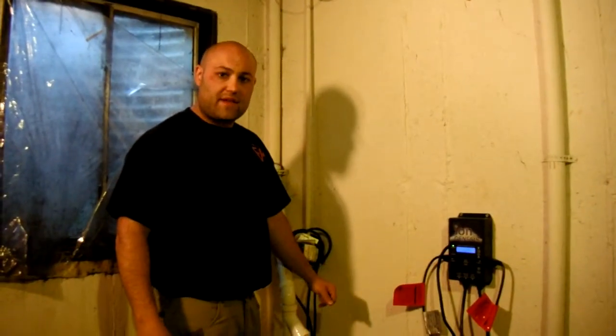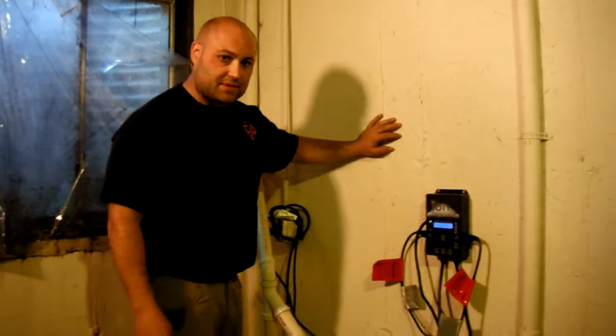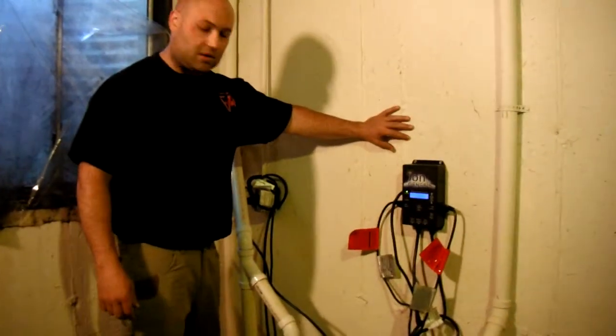Hello, Matt with Fox Valley Plumbing here today to talk about our most popular backup system, the StormPro Deluxe.